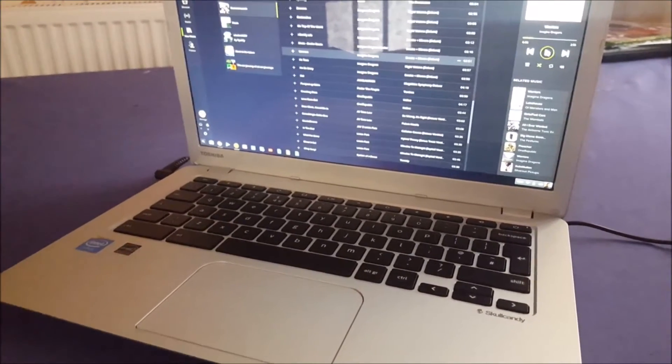I got this for around £220 in the UK from John Lewis. I'll leave links below to Amazon and other shops. It also comes with a 0.9 megapixel camera, though I haven't used it yet. Now let's take a tour around the laptop.